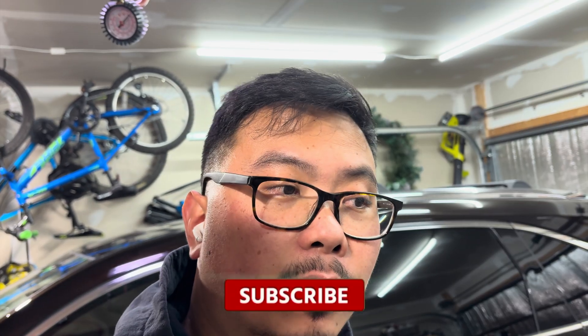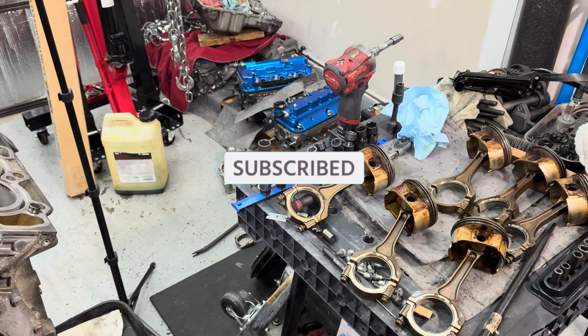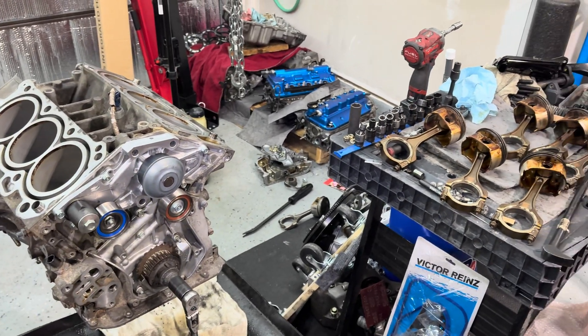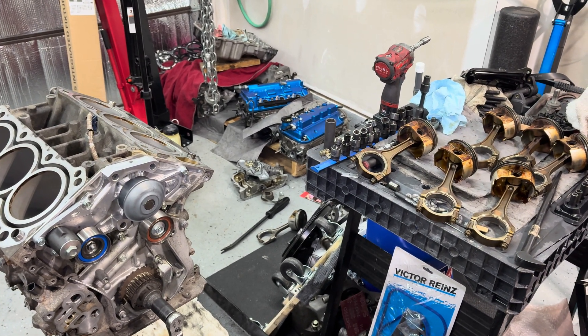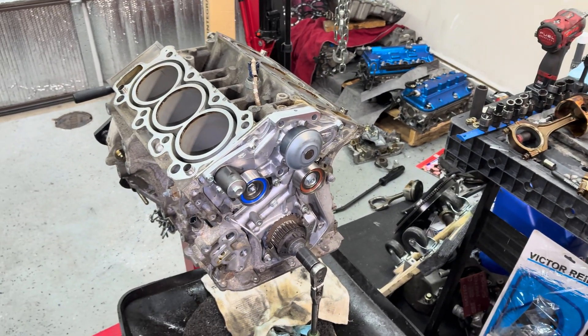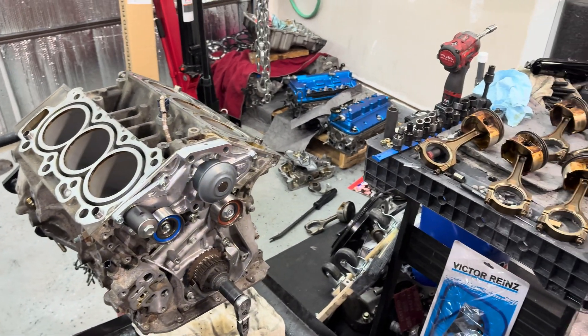Thanks for watching. I don't want to make this video too long - I just wanted to show you guys the engine that I got. Stay tuned for the next video where I'm going to reveal everything. Make sure you guys like the video - I need you guys to like so I can get the channel going, it helps out a lot. Make sure you guys subscribe if you haven't already. I'll see you guys next time - take it easy.